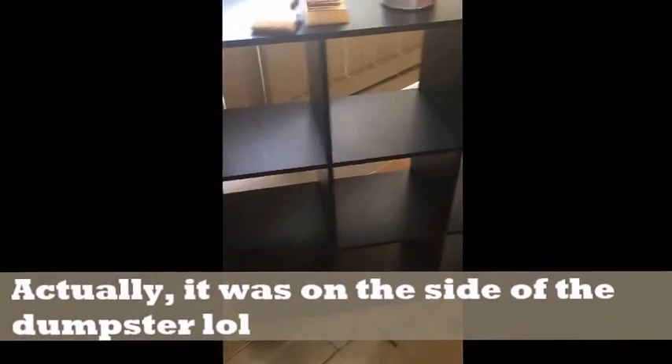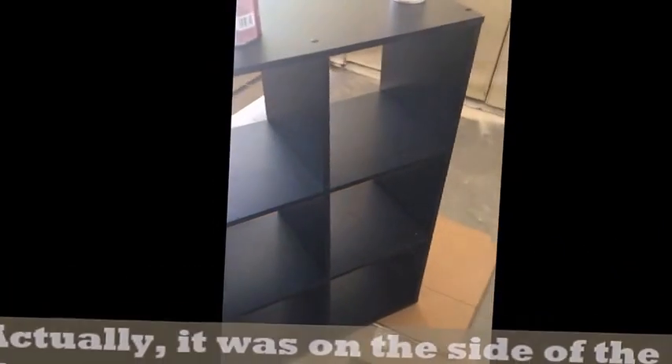Me and Derek found this cabinet at the Dumps of the Diamond. It's like one of the Ikea ones, it's a brown, perfectly real shape, and we just tighten it a little bit because it has a little wobble. We want to paint it a gray color for our new place.